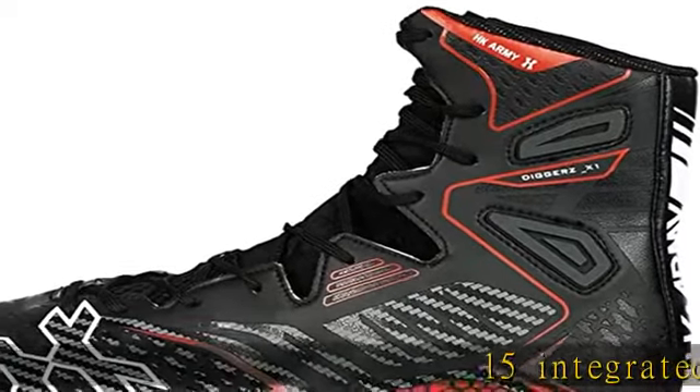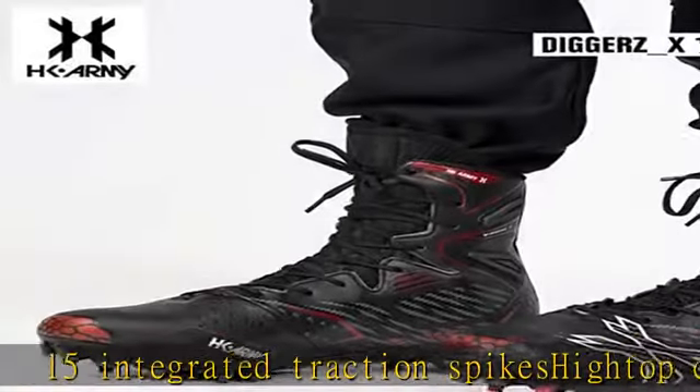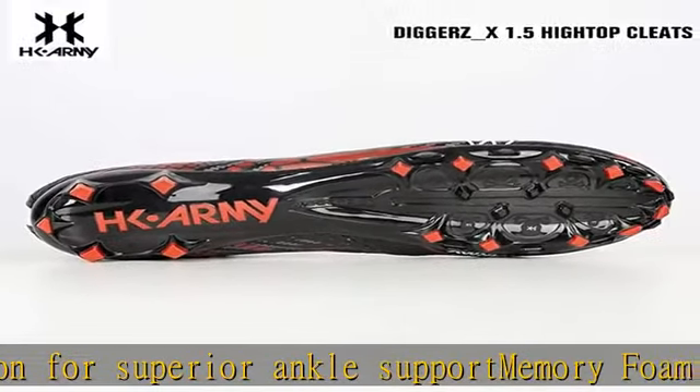15 integrated traction spikes, high top construction for superior ankle support, memory foam insole for maximum comfort on all playing terrain, proprietary high performance adhesive connecting the upper body to the sole for extreme durability, compression foam tongue.